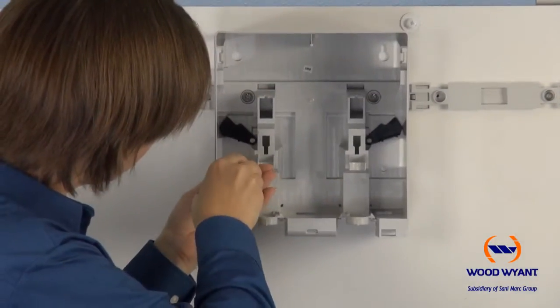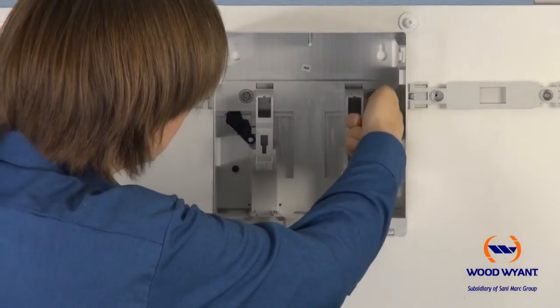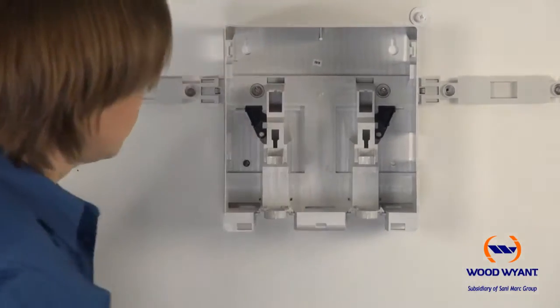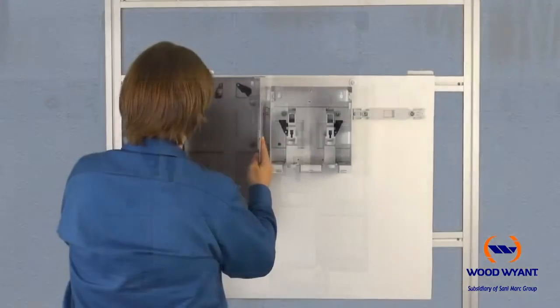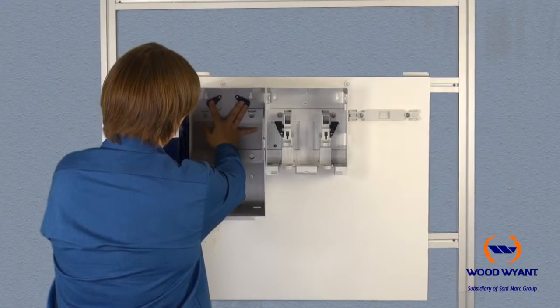Now you're ready to mount the dispenser onto the mounting rail. Start with the central unit first by placing the unit over the mounting screws. Flip the support brackets to the inside until they firmly clip, and then insert the safety screw.